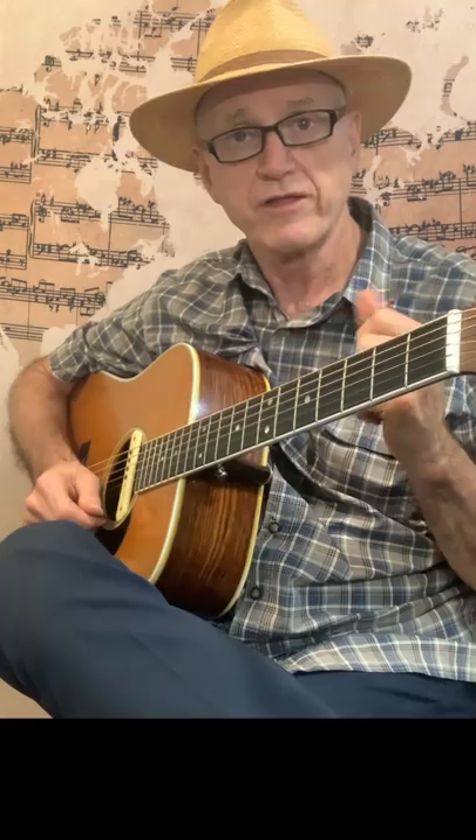Welcome to Guitar Rhythms. In this exercise, we're going to play what's known as the boom chick rhythm. It's called the boom chick because that's what it sounds like — boom chick, boom chick, boom chick.